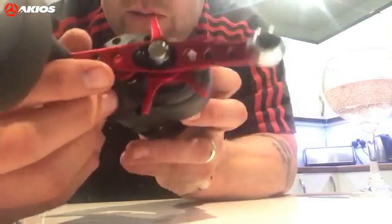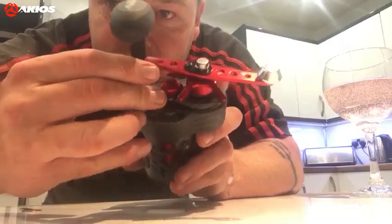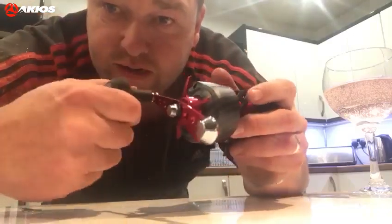I like the handle on it, mate. It's like it cups into your hand.